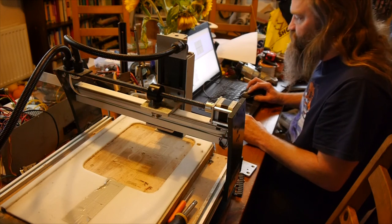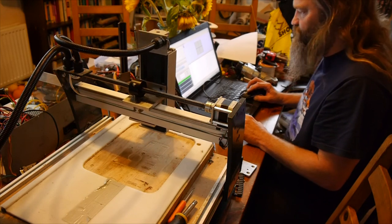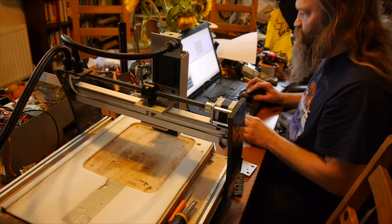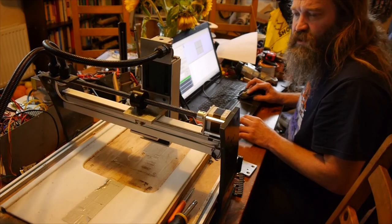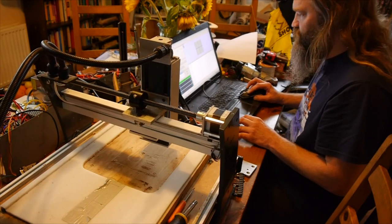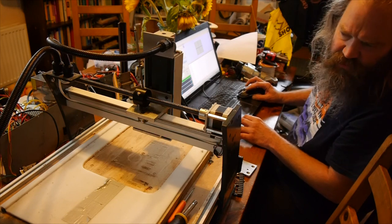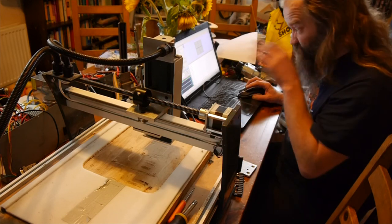So we should be ready to go - let's give it a try then. We'll start with the X-axis. This certainly seems to work. And we'll do some Y-axis. And we'll try the Z-axis. That seems happy in both directions. Everything's moving in the correct directions.